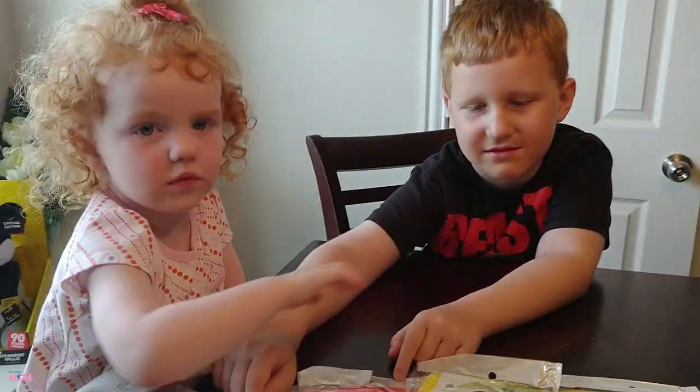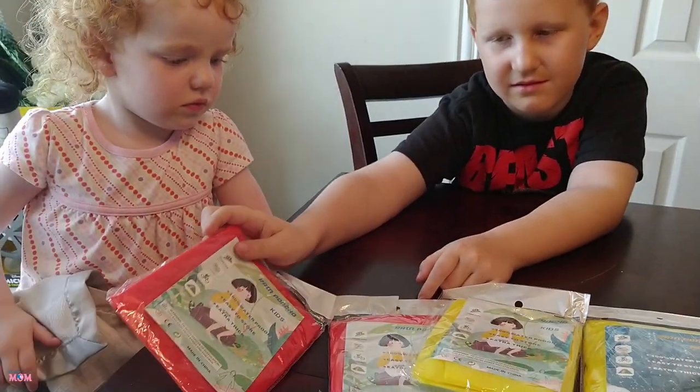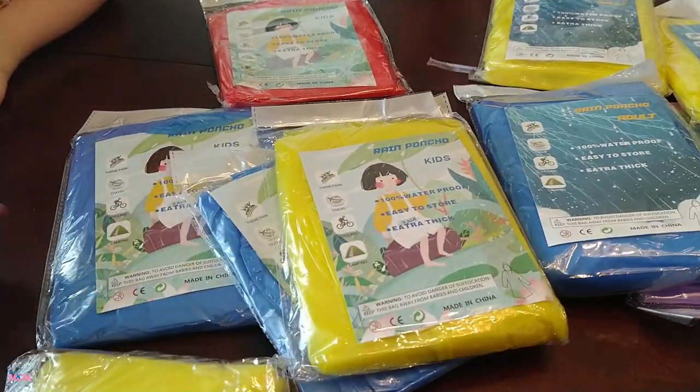The boy wants red and the girl wants yellow. So yes, let's open them up and try them on. This is a really good value at a low price — of course the link will be in the description box below.